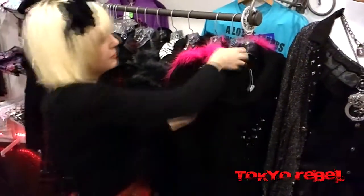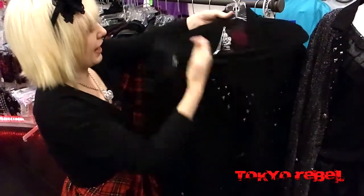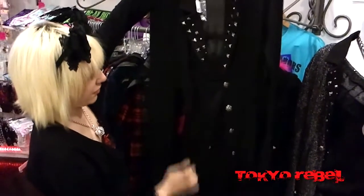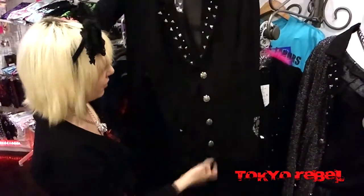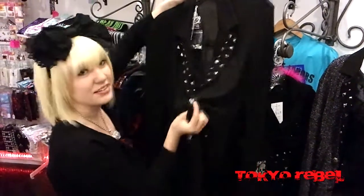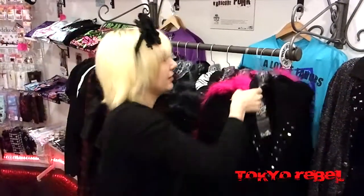The last new item we got is the Studs Punk Cardigan, and here it is in black. It hangs long and has a drape feature that's gathered at the seams, so it has a really cool effect when worn. It has studs on the lapels, which is really nice, and the buttons have a lot of nice detail. I really like this item from Sexpot — it's really cool.